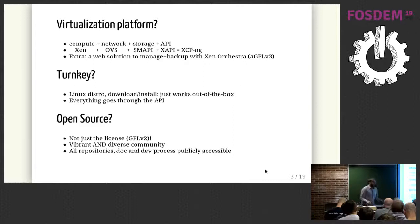First, to be sure we are talking about the right thing: a virtualization platform is not just the hypervisor. It's the hypervisor, but also the network stack, the storage stack, and an API. In the case of XCP-ng, it's basically Xen as the main engine, Open vSwitch for the network, XAPI-SM which is the storage stack, and finally XAPI which is the API.